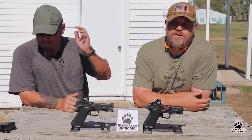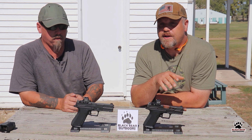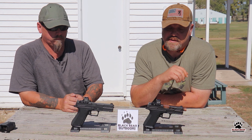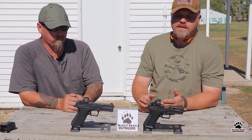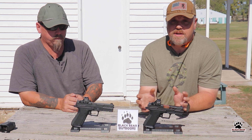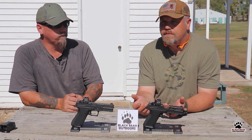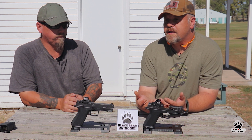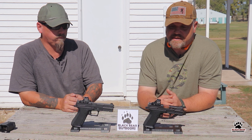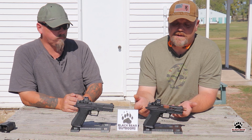Hello again folks and welcome to Black Bear Outdoors with me Delta Sierra and the Rural Deputy. Today we've got something really special — a couple of Shadow Systems pistols. Shadow Systems was one of the companies, like Zev Technologies, that Gucci'd out Glocks for people for a number of years and had a very good reputation for that. Now with the Glock Gen 3 patents going away, they're producing their own pistols. The big question is: is it a Gucci Glock, or is it a beast on its own?